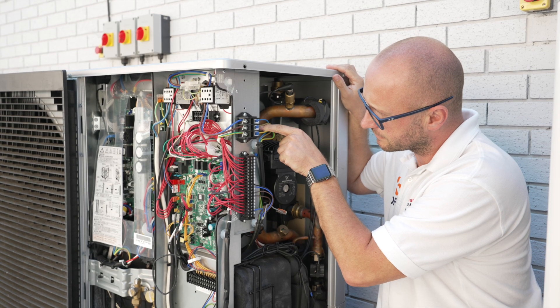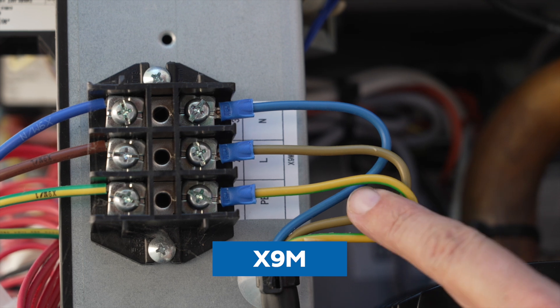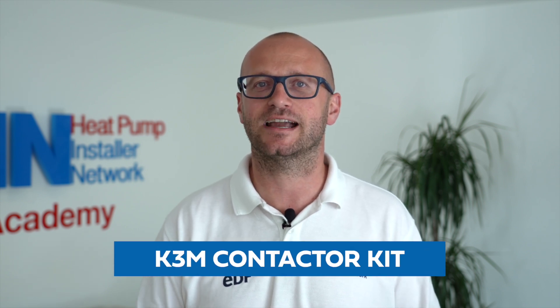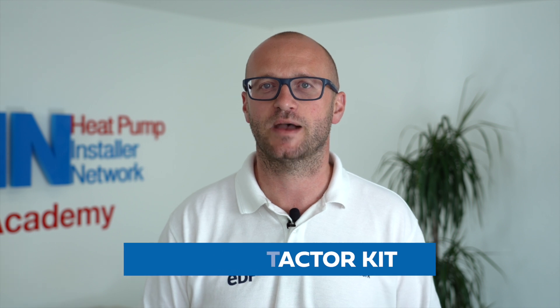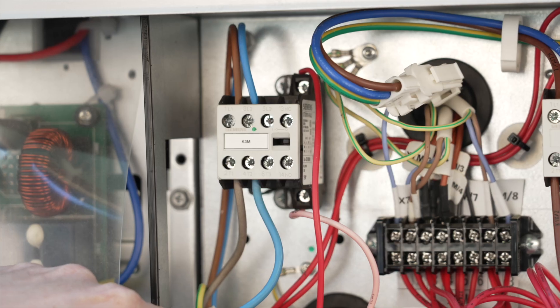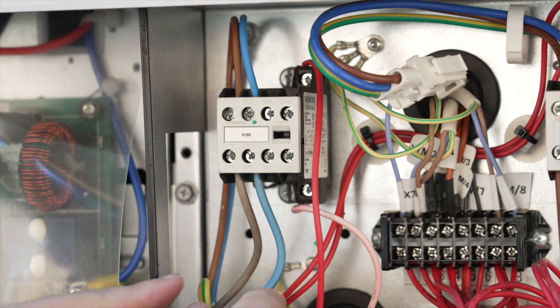If the monoblock you're installing contains a backup heater, then we are looking for the connection labeled X9M. Our last power supply is for the immersion heater, and as having hot water is an optional extra, you will receive a K3M contactor kit within your materials pack. The K3M contactor fits within the outdoor unit in its labeled position and comes complete with the fixings to do so. From here we connect the incoming supply to one side of the contactor and then run our cable to the immersion heater from the other side.